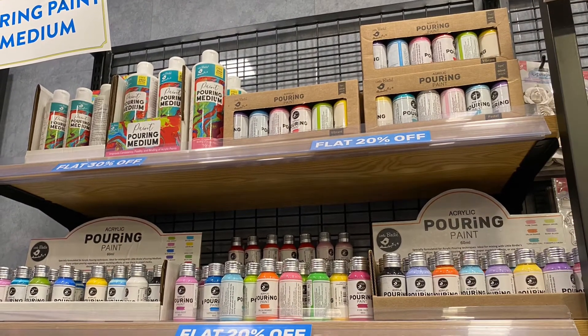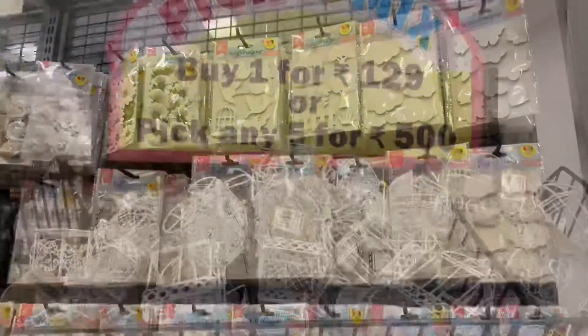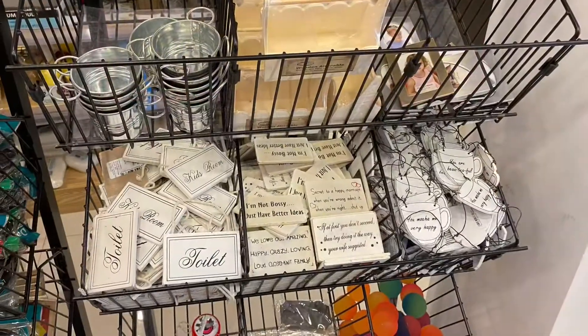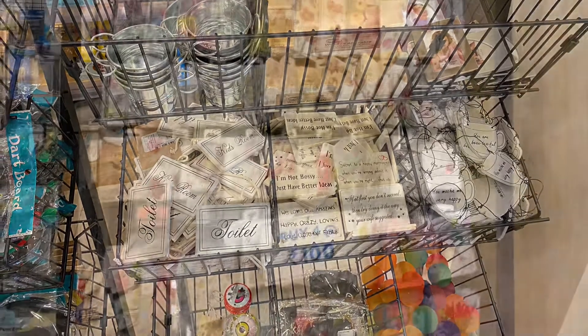I just love the shades of the chalk paint, and they have a very nice collection of clear stamps. There are options like buy one for 129 rupees, and if you buy three you get even more options like that.